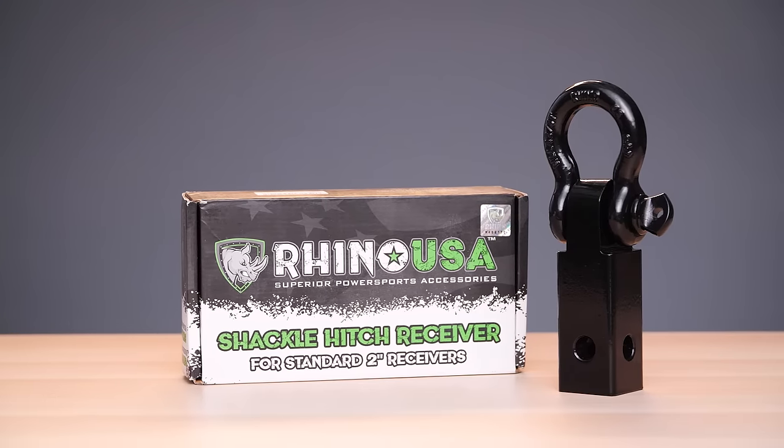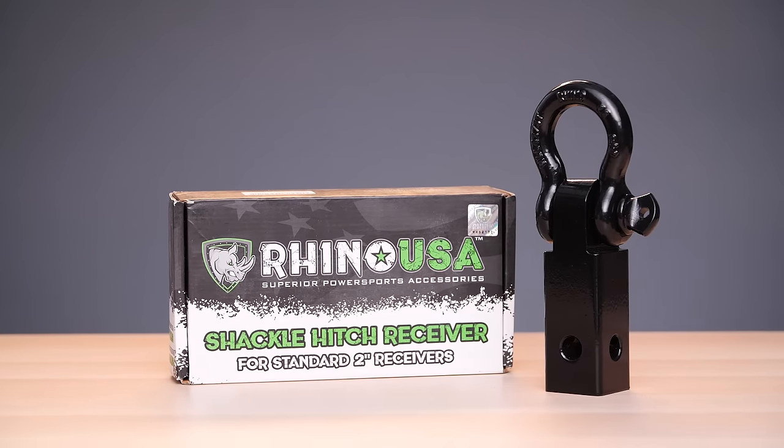Family owned and operated, Rhino USA backs all our products with a lifetime warranty and guarantees satisfaction or your money back. Order your Rhino USA Shackle Hitch Receiver today.